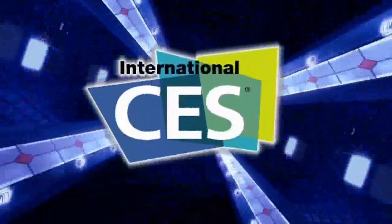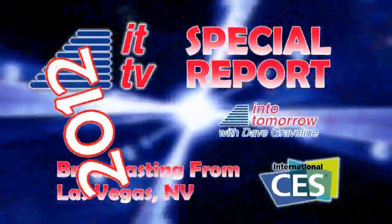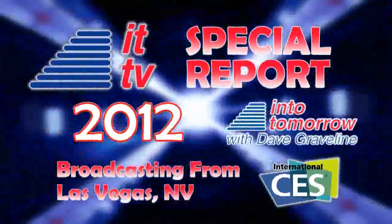From the Consumer Electronics Show in Las Vegas, this is an ITTV special report. Our next guest is recharging your vision with their electronic focusing eyewear. This is some pretty cool stuff. The CEO of Pixel Optics is Brett Craig. Welcome into tomorrow — how are you doing?